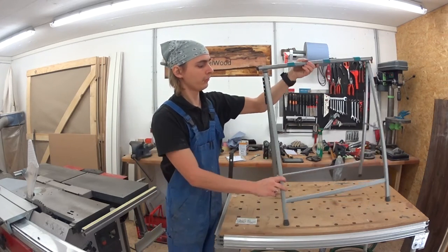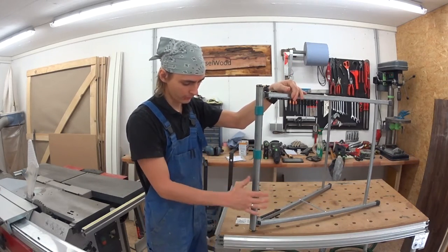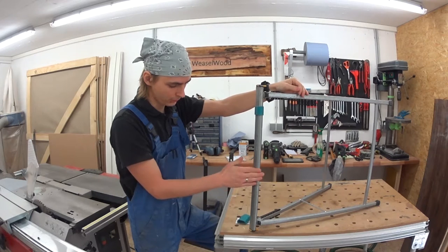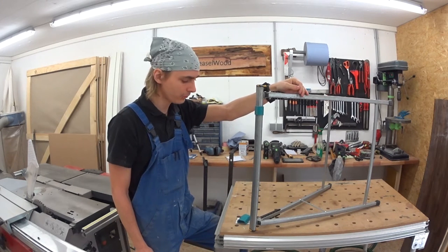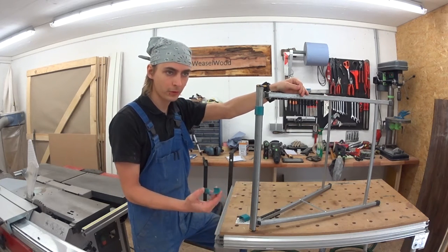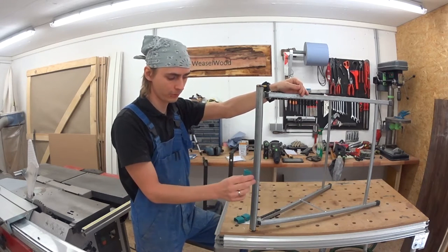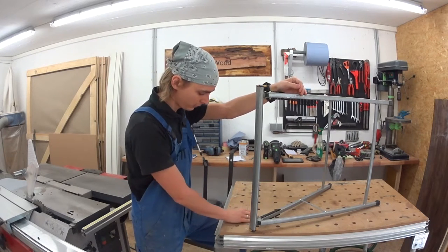But the one thing that disappoints me a lot is the bearing surface here. It's too small and also it has these round edges which makes it almost impossible to clamp something on. And these protection clips that came with it are pretty useless because they fall off pretty easy and they are too small.